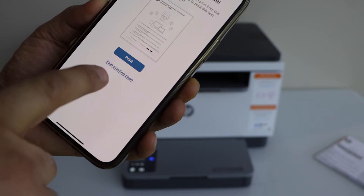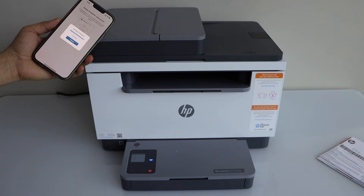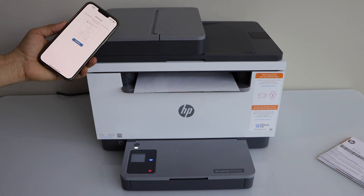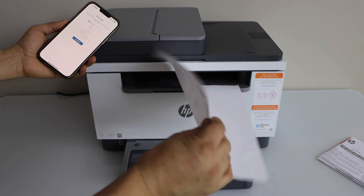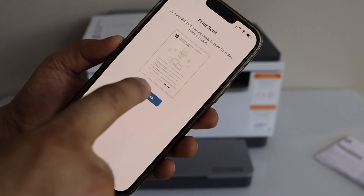So let's print a page. It will give a confirmation. The printer is printing — it is connected. Click continue.